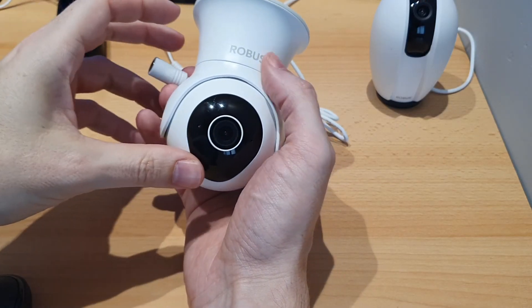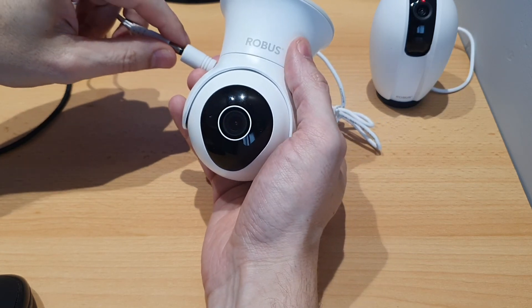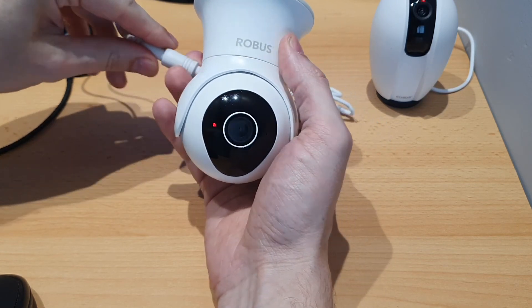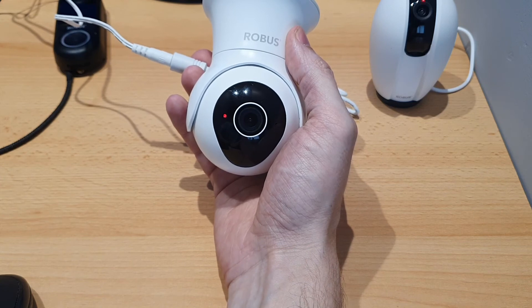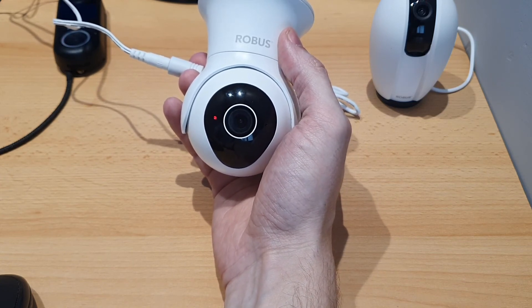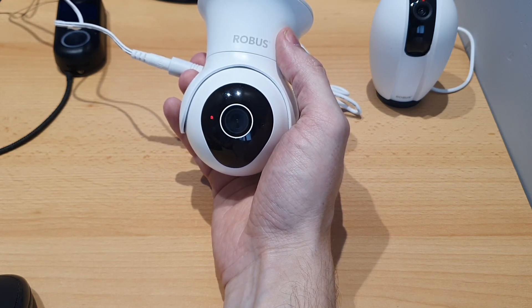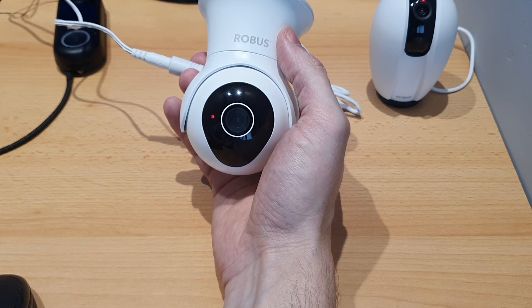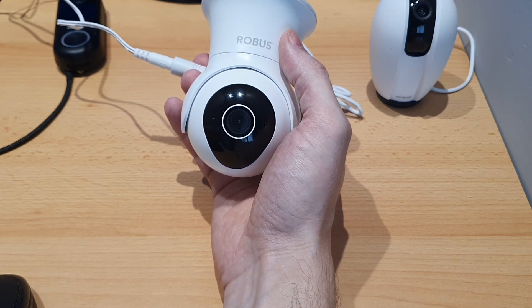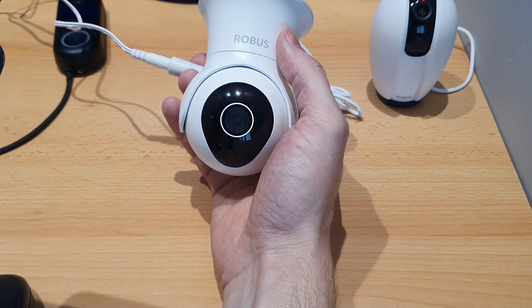The LED indicator on the cameras is all the same. We'll go through the boot-up process to show what the different indicators mean. When it's powered up first it'll be solid red — this is just as it's booting up — and then it'll make an audio noise when it's fully booted up. Since it's unpaired it'll go into pairing mode, and the red light will start flashing to show it's ready for pairing.